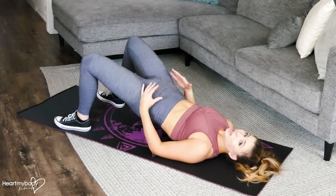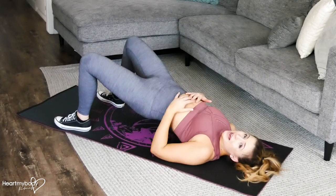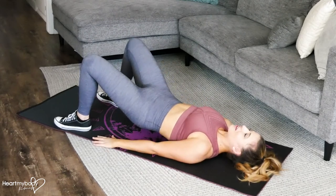At the top of this position, we want to make sure that we have a really tight squeeze in our glutes and our core. Our back isn't arched. From here, inhale, lower yourself back down.